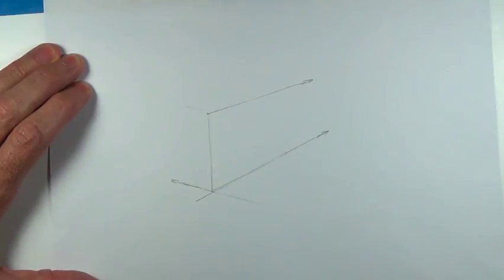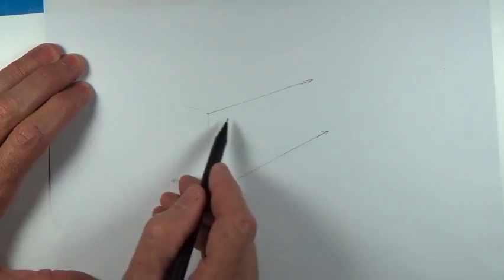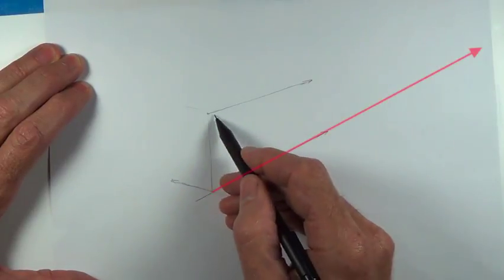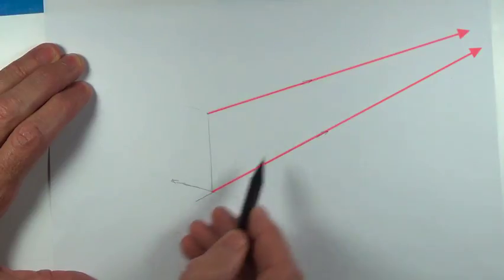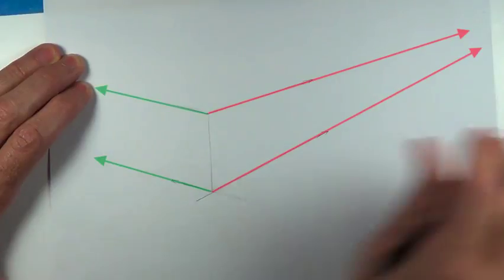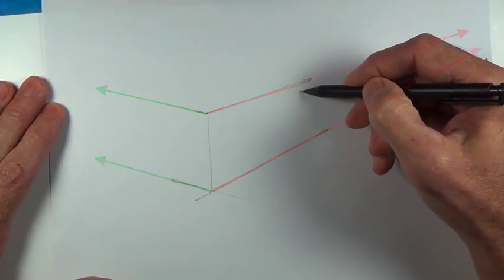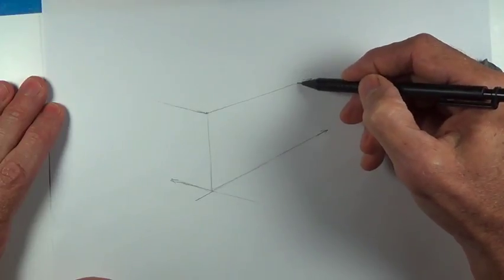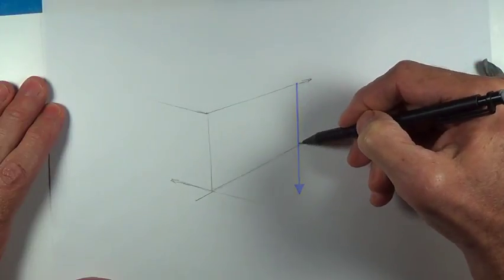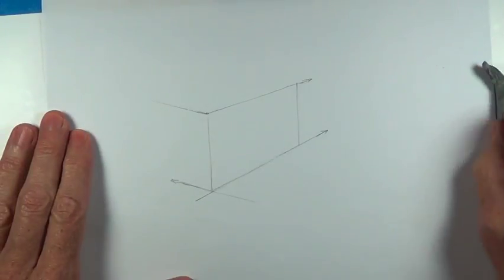I could make this absolutely parallel, but that wouldn't be right. It already looks wrong because I'm trying to make it so parallel it doesn't look right. This is lower, so it goes up more. This is closer to the horizon line, so it goes up less. This is lower, so it goes up more. This is closer to the horizon line, so it's going to go up less. And then we'll keep it in two-point perspective where all vertical lines are going to go straight up. If I can make something like that, that is going to be a sagittal plane.